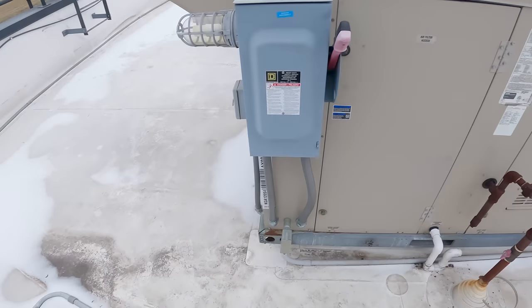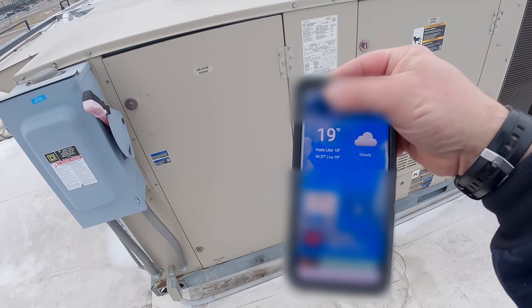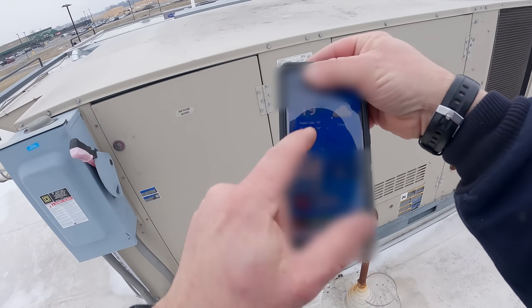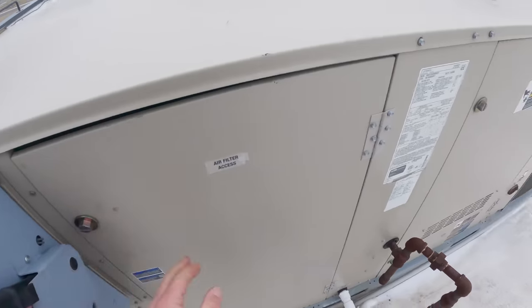Dangerous conditions are extreme — feels like 10. Awesome, I thought it felt a little cold out here. Probably wouldn't hurt to check that.